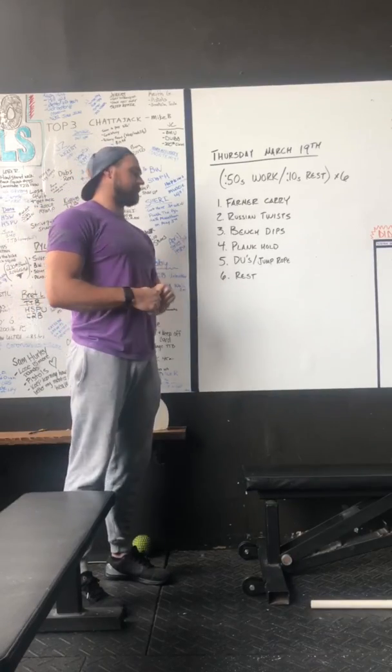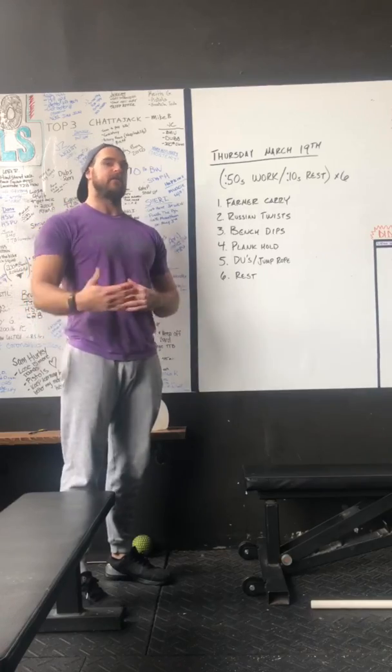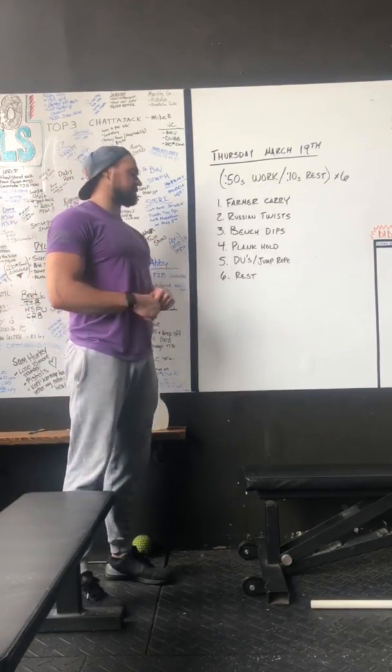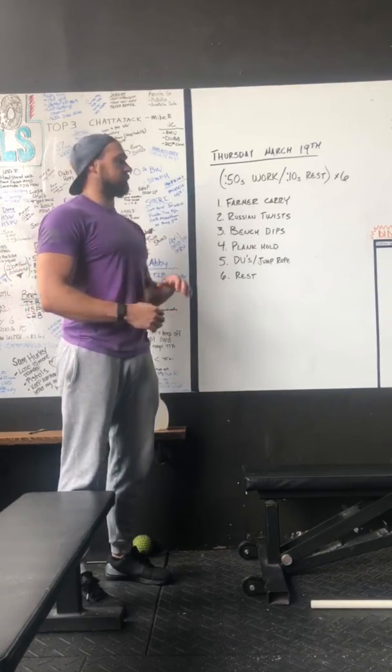Last section: double unders or any style of jump rope for the entire 50 seconds. If you break, just go right back into the work for the entire 50 seconds. And then everybody's favorite is the rest. Six times through everything here — have fun.